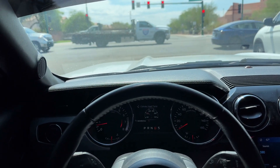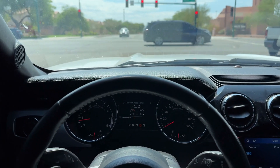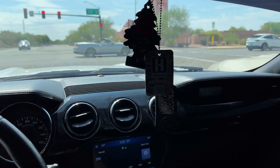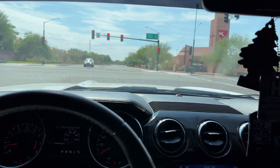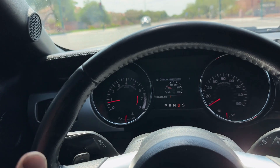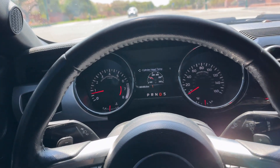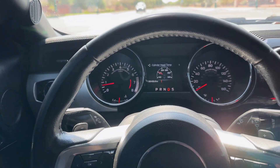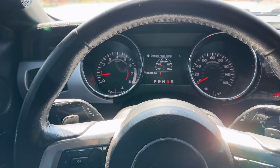Here we are in sweet old Arizona — if you guys don't know, yeah that's where we're at. Let's give some love to Arizona, the hottest state you're going to be living in. It feels like hell but we are still here trying to break in this Mustang. It's pretty much just driving the car normally to be honest, there's really nothing to it.